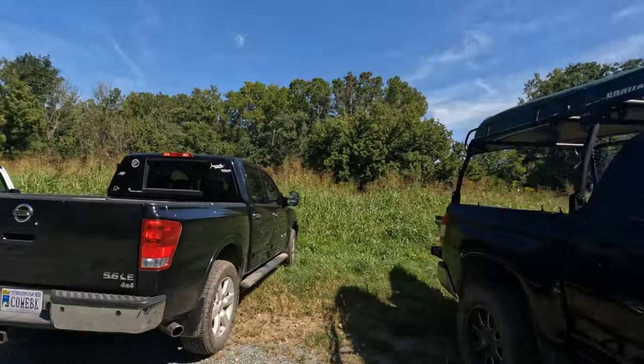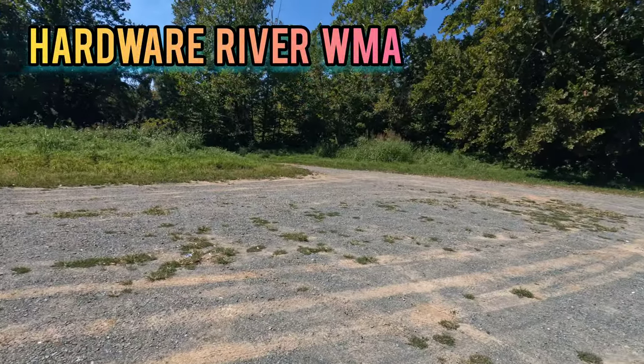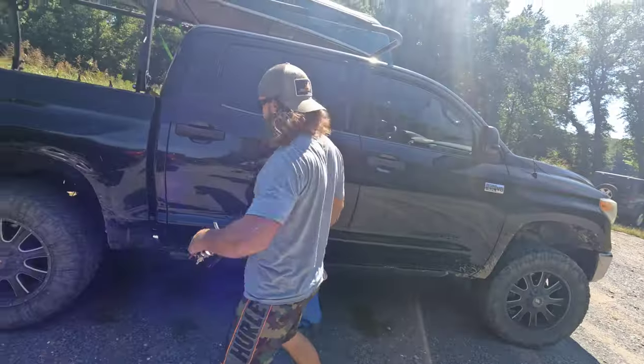First step of this process when you're floating down the river is you got to leave a truck off. We're dropping off a buddy's truck and we're going to be floating to this location with our kayaks and canoes. We're leaving our truck off. Got the gun in the truck. Got fishing rods. Ready to make this happen. We're going to run up to Scottsville and dump this stuff in the water.